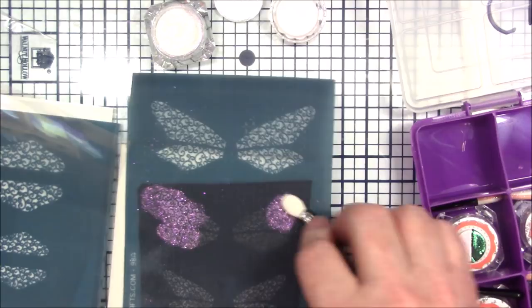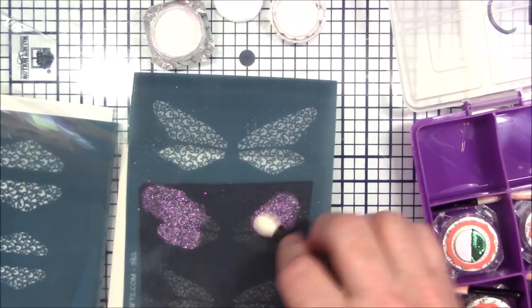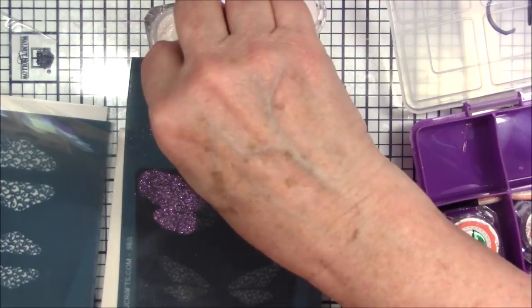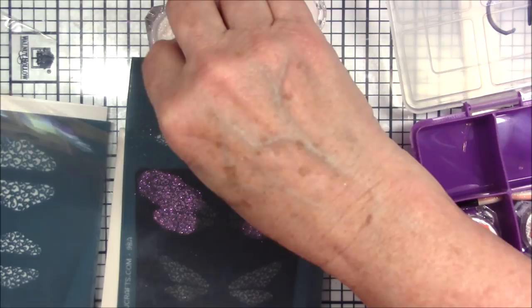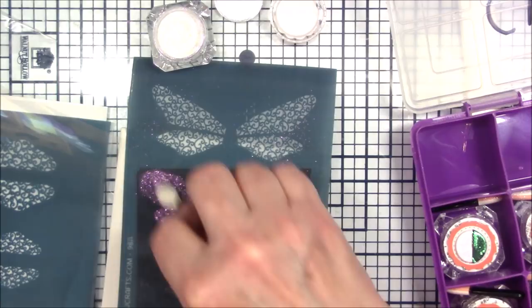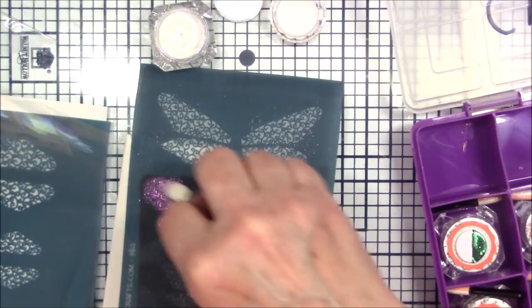If this doesn't work with the dauber then I'll get a brush and use that. Just make sure you get plenty on there where your design is, because remember this is a silk screen and only the parts that are open is where you're going to get your color on the clay. All right, so there's the purple.